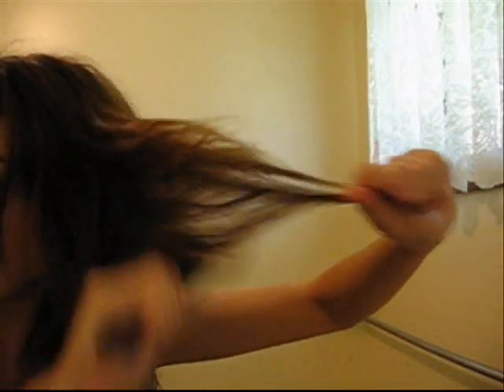So the first thing I'm going to do is tease the top area, and then I'm going to tease underneath it. The top sides stay flat, but underneath gets a lot more volume, just like so.